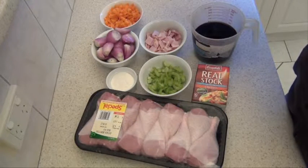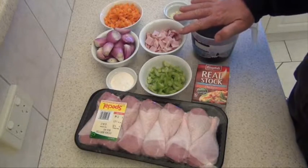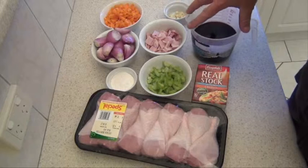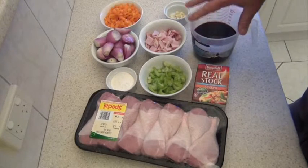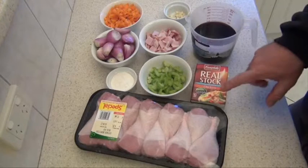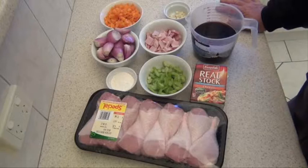Three or four cloves of garlic that I've just chopped nice and fine. Two cups of a good quality red wine that you'd be happy to drink — don't get a cheap and nasty one, because it's only going to make your Coq au Vin taste cheap and nasty. And I'm going to use 125 grams of salt reduced chicken stock as well. So that's pretty much it — let's start the cook.